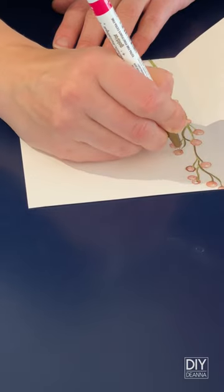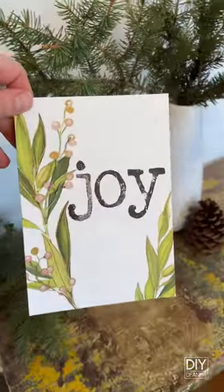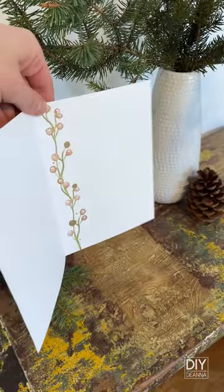because who doesn't love a little sparkle this time of year? Here's the finished card — let me know in the comments what you think. And if you enjoyed this video, remember to like and share.